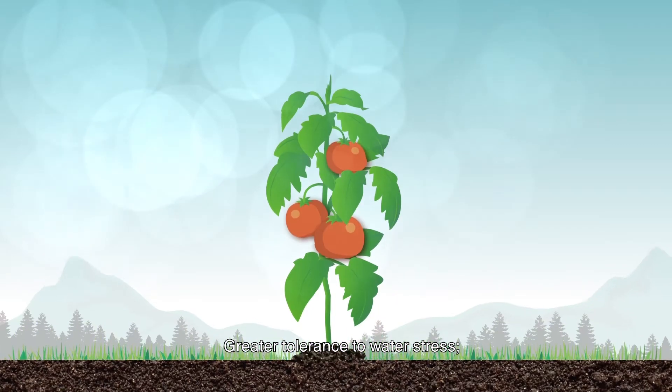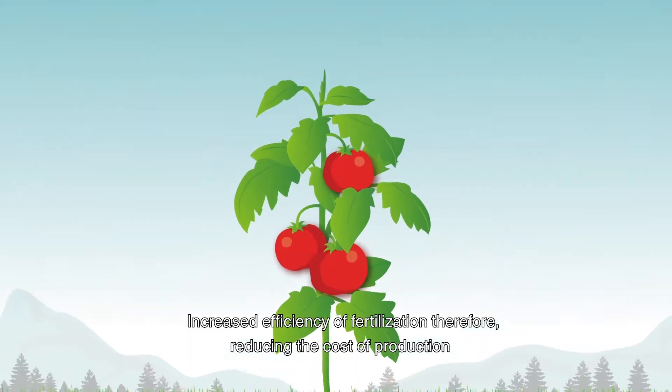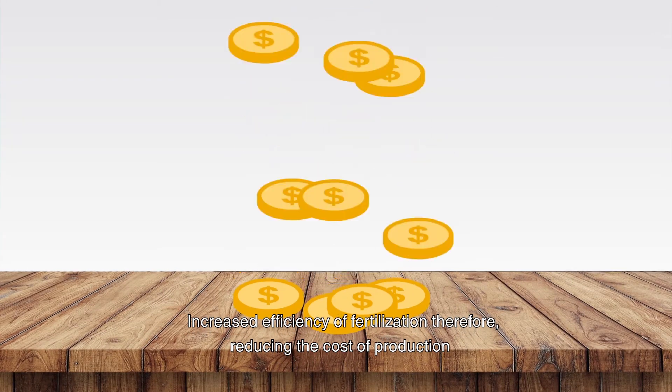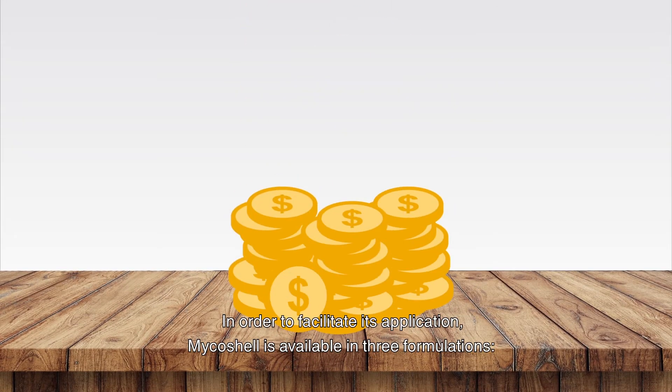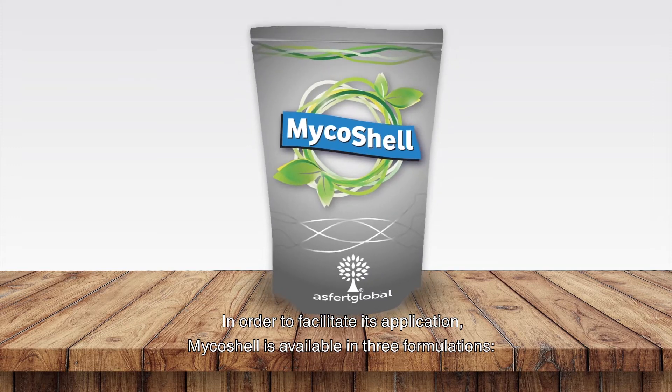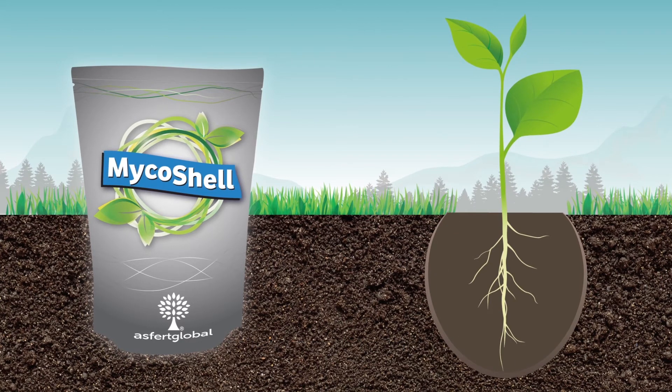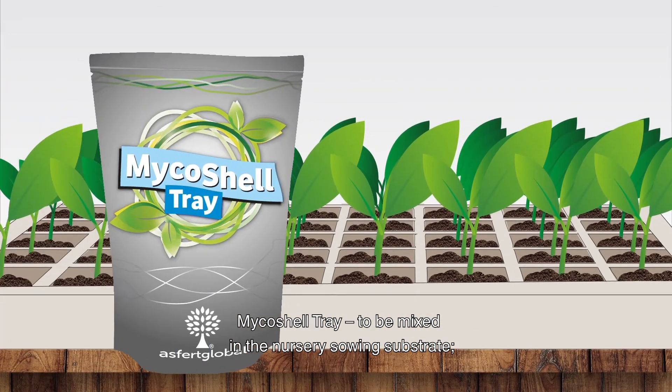Plants treated with Myco Shell have greater vegetative vigor, reduction in replanting issues, greater tolerance to water stress, and increased efficiency of fertilization, therefore reducing the cost of production. Myco Shell is available in three formulations to facilitate its application.